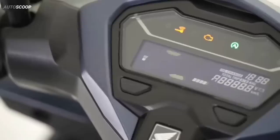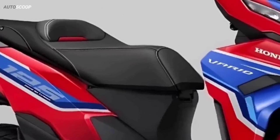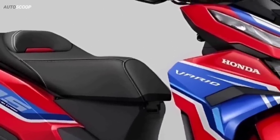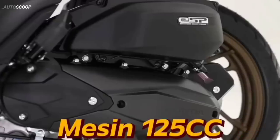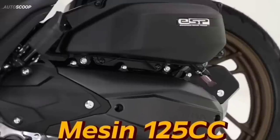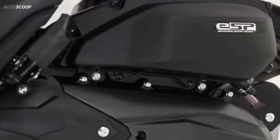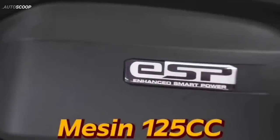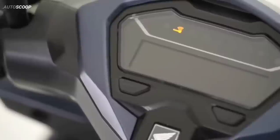Although there are not many changes in the features and specifications of the engine, the new Honda Click 125 has several advantages when compared to the old version. In terms of operation, the 2023 Vario 125 is still equipped with a liquid-cooled, 125 cubic centimeters ESP engine block. This engine block produces 11 horsepower at 8,500 rpm and maximum torque of 10.8 newton meters at 5,000 rpm.